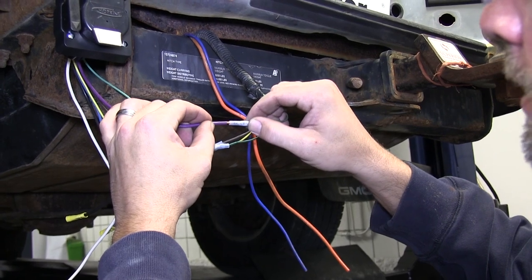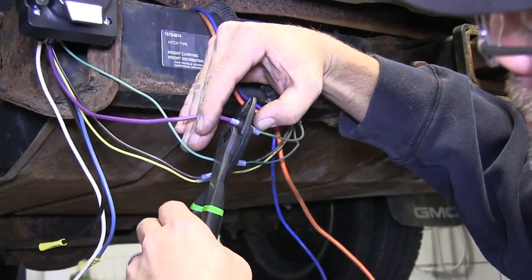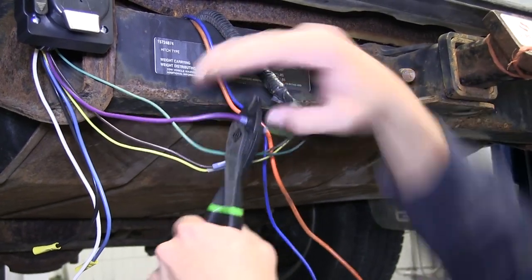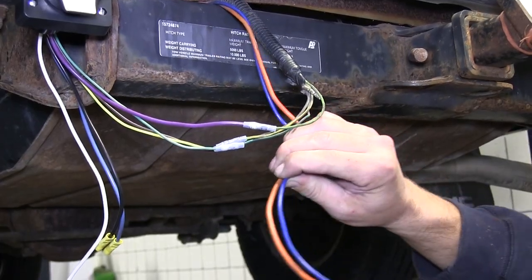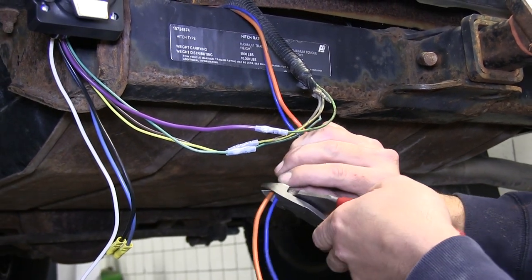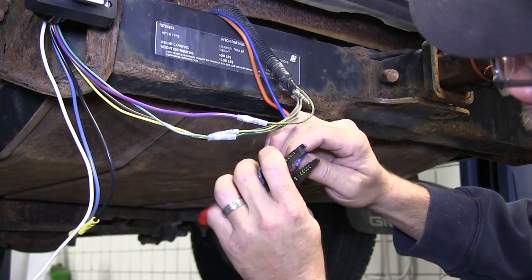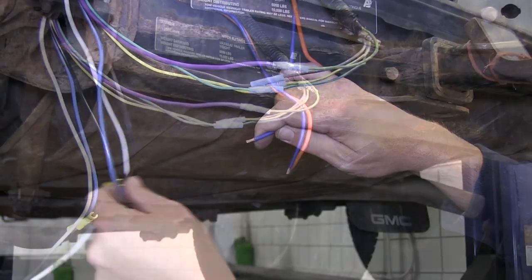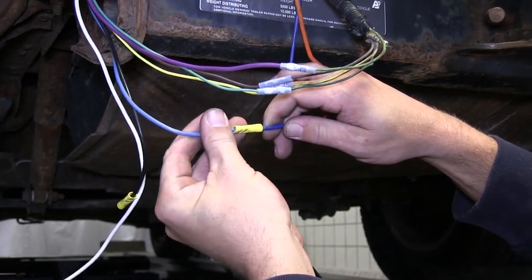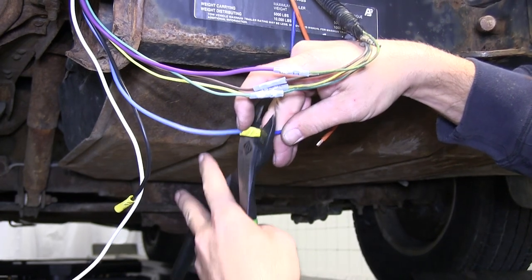The purple wire from our 7-pole connector will match up with the light green wire on the manufacturer's side. This connection will be for the reverse tail lights. The orange wire will be our hot lead going to the 7-pole connector, and the blue wire will match up color for color and will be the brake signal circuit to our new 7-pole connector. We'll go ahead and cut the length, strip them back, and connect them to the yellow butt connectors already attached to our new 7 pole.